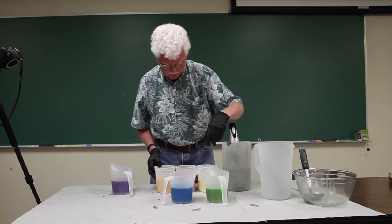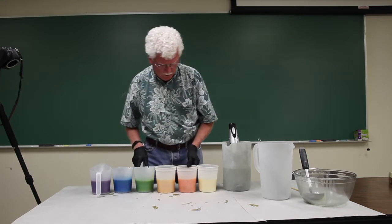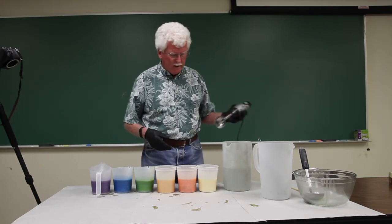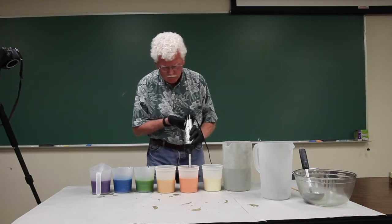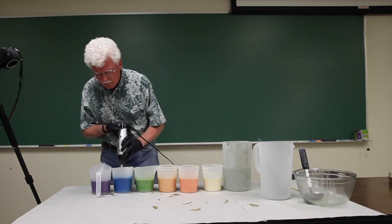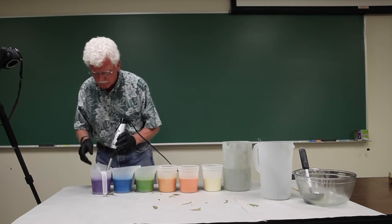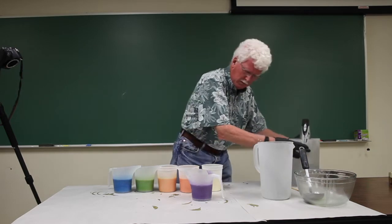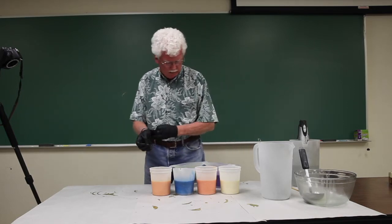If I do these in order — white, orange, yellow, green, blue, purple — I should be able to blend them without having to wash the stick blender in between, because as you move each color along, that little bit of contamination won't matter. These are nicely emulsified but not really at all at trace yet. The order I'll do these in is white, orange, blue, yellow, purple, green — that'll give nice contrast.